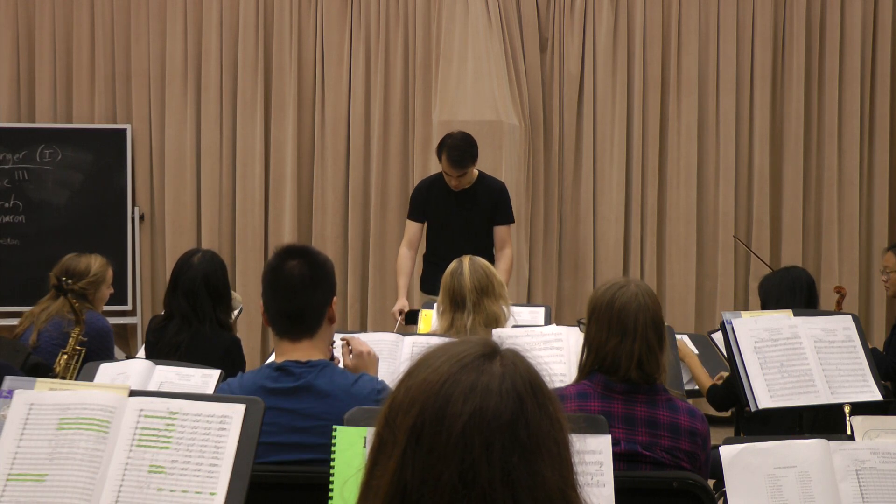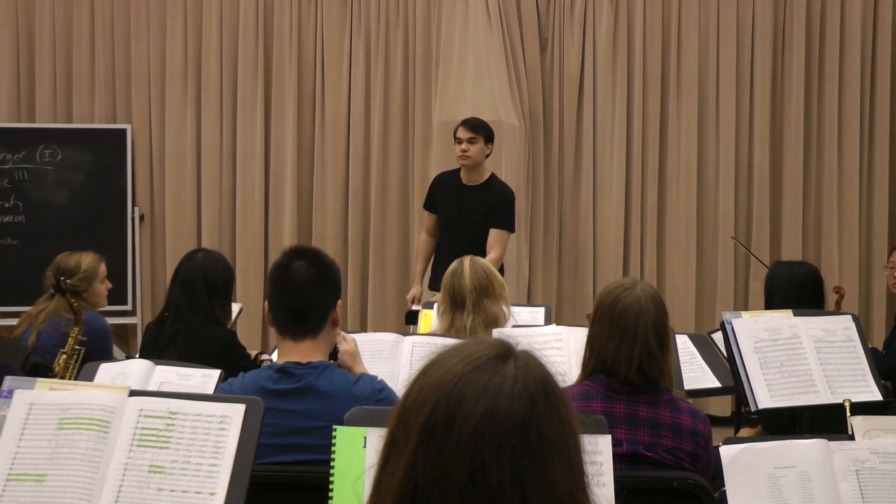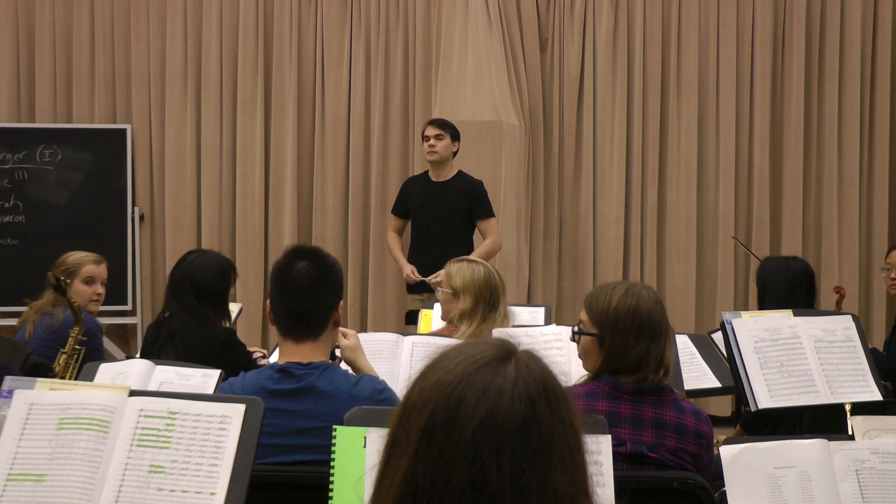Nice solo, thanks — with a page turn even. That increased the degree of difficulty.